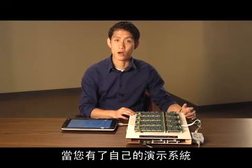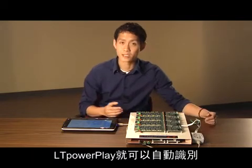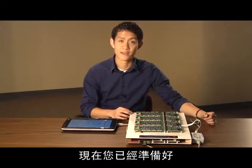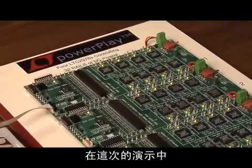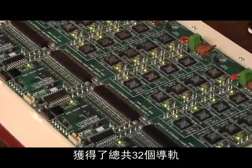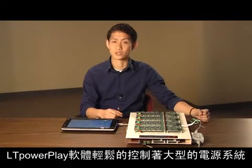Once you have your demo system, all you need to do is plug it into your PC via the DC1613 and LTPowerPlay will automatically identify all the chips in the application. Now you are ready to configure the power supply management parameters for your multi-rail system. For this demo, we have cascaded four DC1540s together for a total of 32 rails. As you can see, the LTPowerPlay software handles large power systems like this with ease.